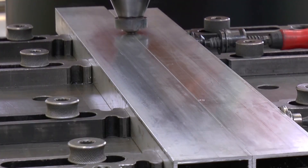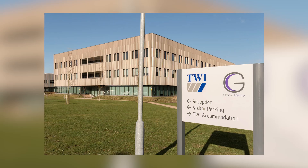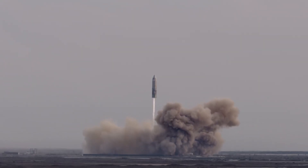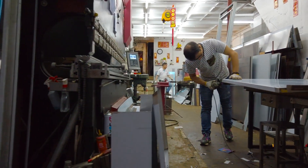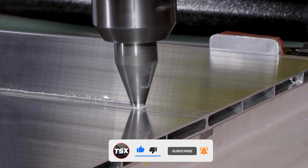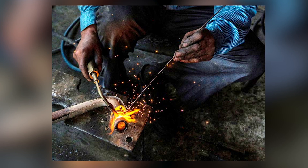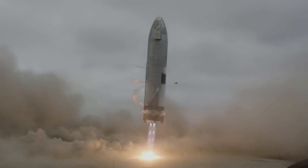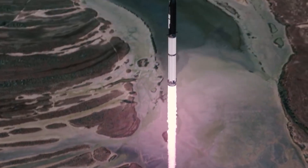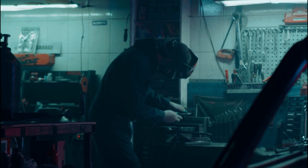Friction stir welding, or FSW, was a method created by the Welding Institute, TWI Ltd, in 1991. Even though it was discovered more than 30 years ago, its popularity has grown quickly over the past few years, because modern engineering applications require more strength and durability. FSW is unique in that it is a solid-state welding method that doesn't require melting either of the joined materials. Instead, they are softened to the point that they can penetrate into each other's surface. This results in remarkable mechanical qualities like fatigue strength and stiffness, negligible weld flaws, material savings, improved appearance, and no hazardous fumes.